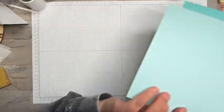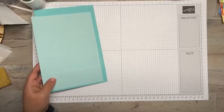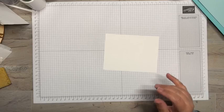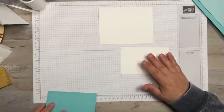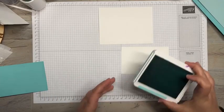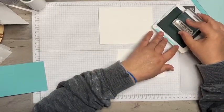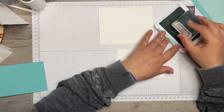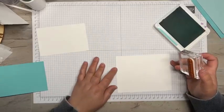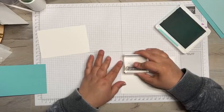Measurements will be on my blog tomorrow. Let's do our stamping first — all these measurements are going to be available on my blog. What I have is a Coastal Cabana four by five-and-a-quarter piece of cardstock and I'm just going to give it a nice little stamp, kind of doing it a little bit on this side — this is going to go on the inside.